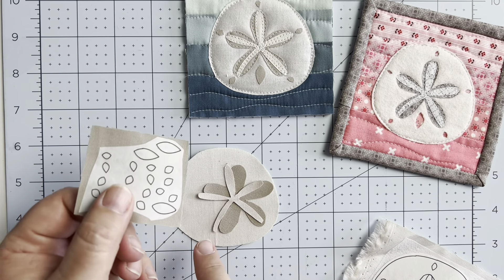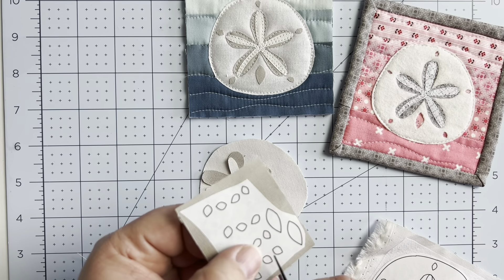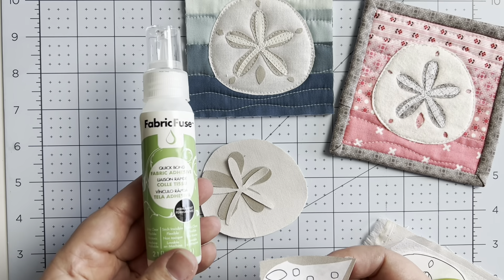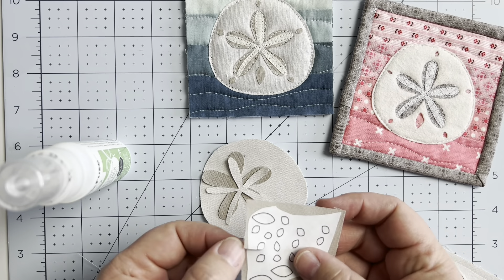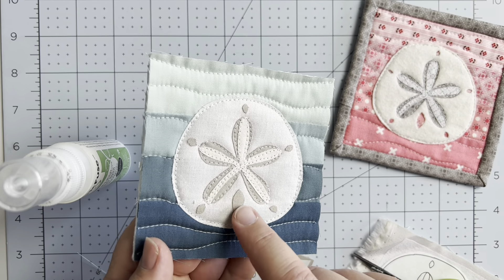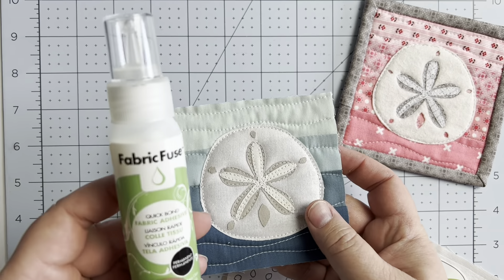If you want more loft in your felt, you may not want to use fusible adhesive so you don't apply heat and squish it down. There's also a mini quilt version in the pattern that's six and a half inches instead of the four and a half inch finished coaster. For the mini quilt version with more loft, you could use freezer paper to cut your shapes. I used fusible adhesive on mine to make the surface a bit denser so drinks sit stably without wobbling from the felt height.